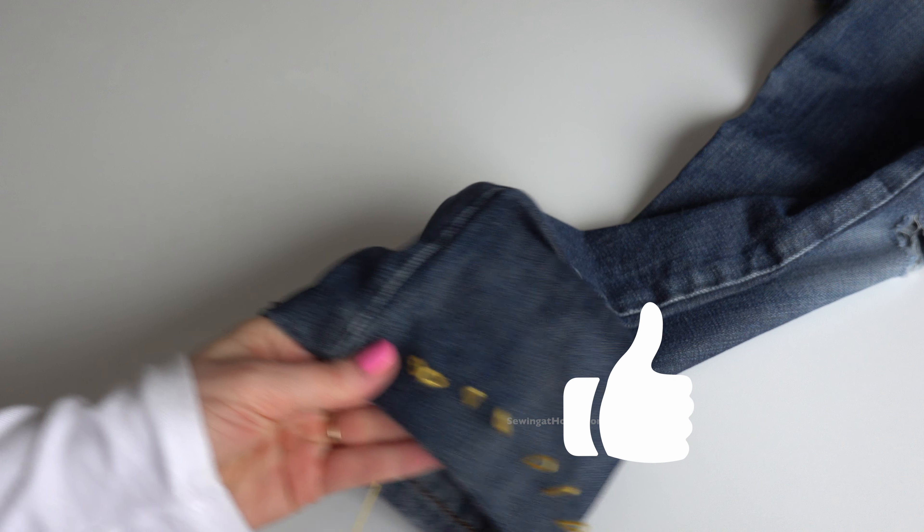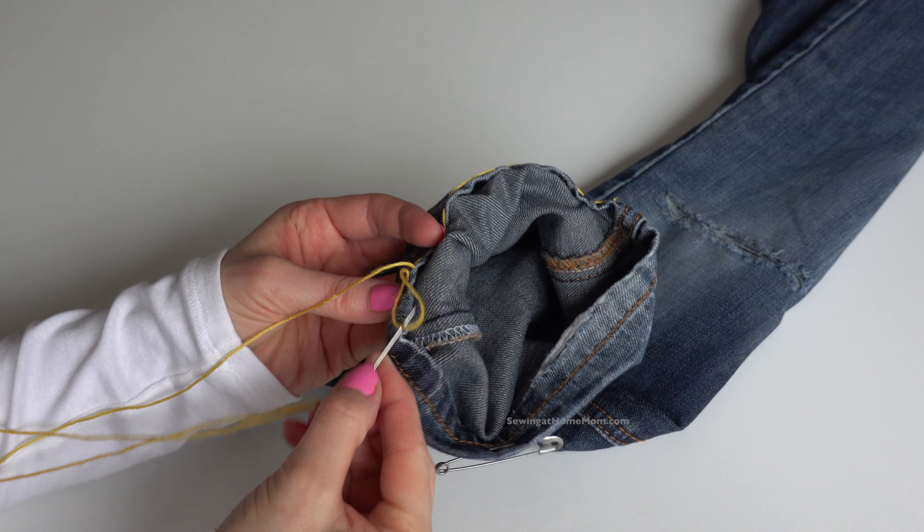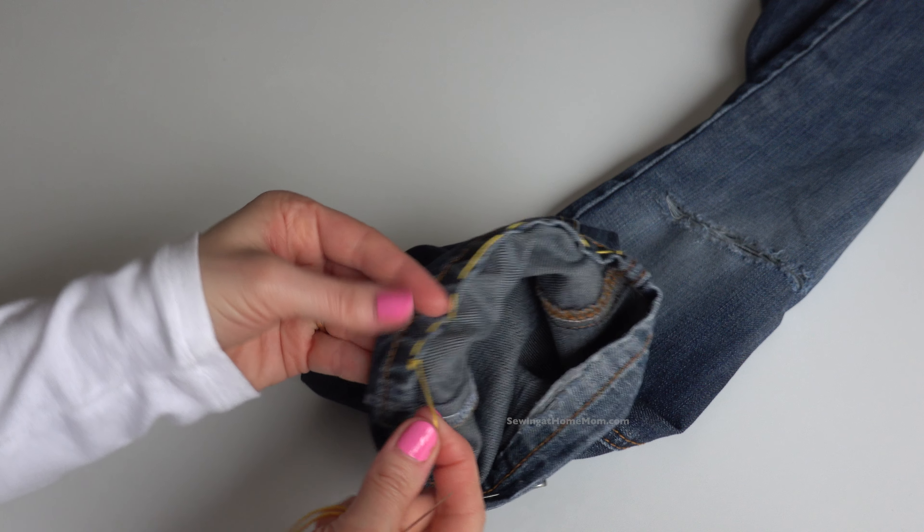Pull on the thread — look how cool! Now let's make a knot: make a loop, get the needle through the loop, pull, and the knot will tie.